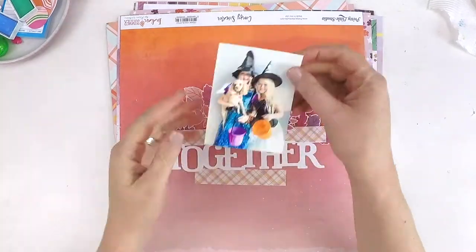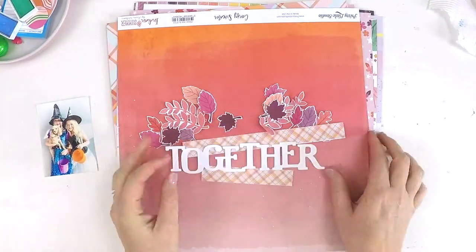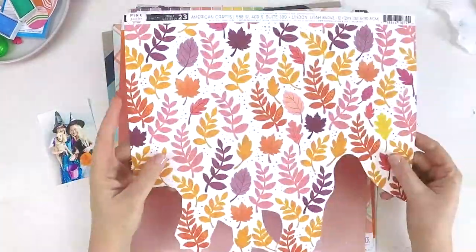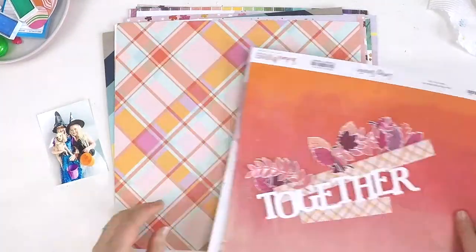Hello everyone, it's Lauren here. I'm coming to you today with a layout for the Hip Kit Club and I've been challenged to do a layout inspired by the mood board.